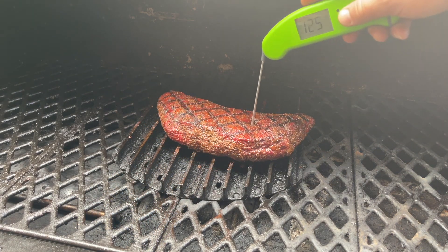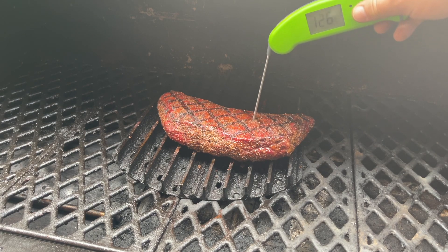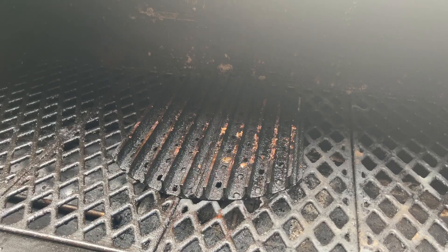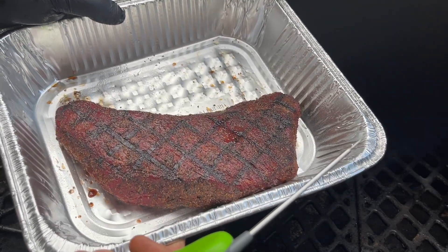It's been another minute and we're going to go ahead and take a temp reading — we're sitting at about 126 degrees, and that is perfect. We're going to go ahead and get this off and into our pan. You can see that's looking really good. We're going to let it rest and I'll bring you back when it's time for the taste test.